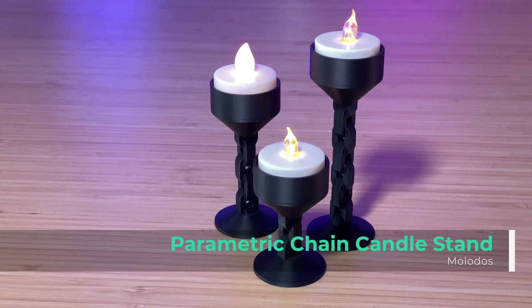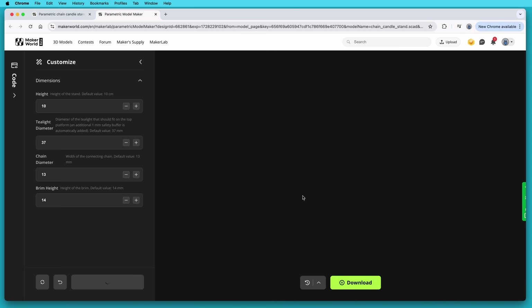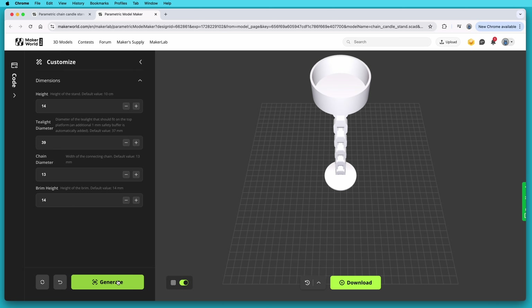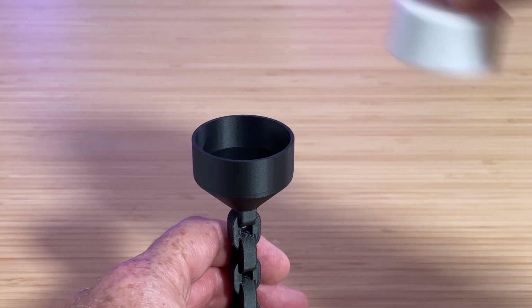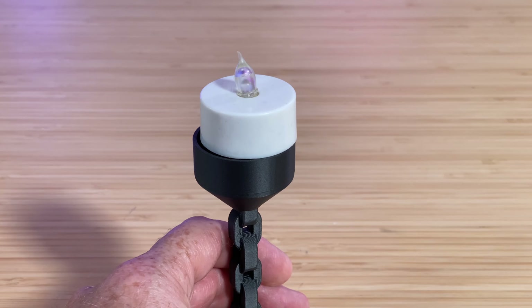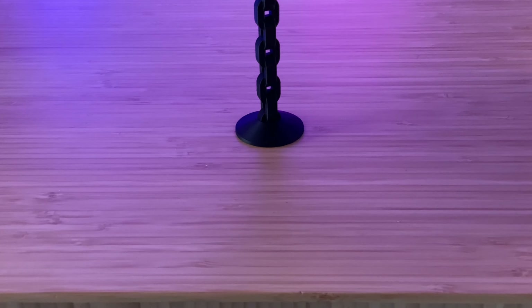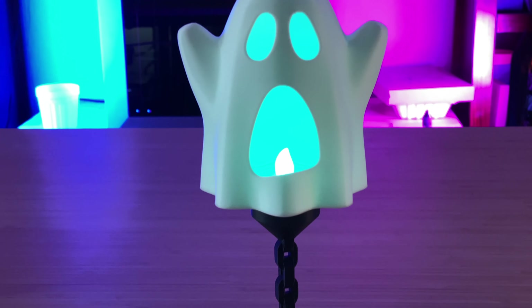As long as you have cheap dollar store tea lights, why not give these chain candle stands a go, courtesy of designer Molodos. This is a parametric design, which means you can edit certain parameters or settings and customize it to your liking. Need to accommodate a slightly larger tea light — edit that setting and generate a new model. Want something taller or shorter? Edit, generate, and done. I downloaded the standard set of three — short, medium, and tall — and printed them out. Then I discovered that my cheap dollar store tea lights were ever so slightly larger than what the model was designed for, so I made an adjustment and printed it again. I'm happy to report that they now work perfectly. I also discovered I could put the tea light ghost on top of it, and it looks like the ghost is chained to my desk. It doesn't have a ghost of a chance of getting away.